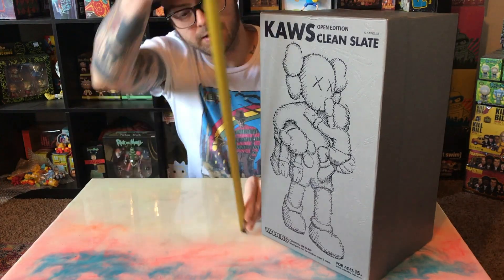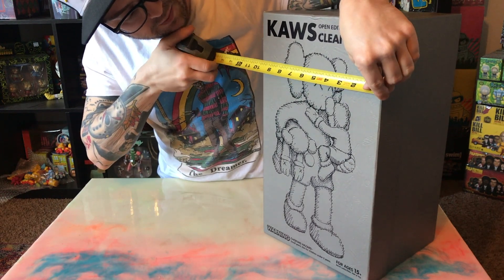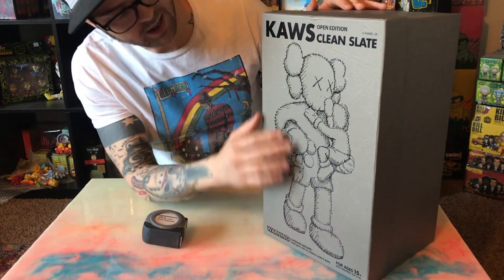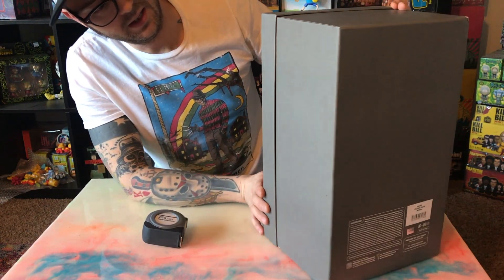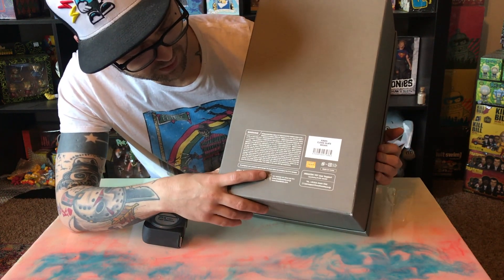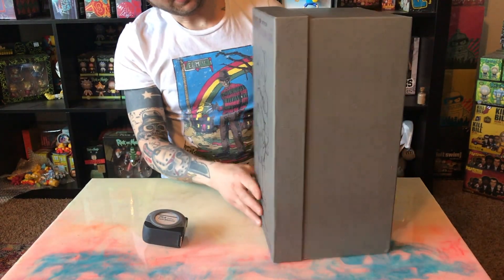Looking at the box, it is 16 and 9/16 inches tall by 9 and 5/8 inches wide and 8/8 inches deep. It has a nice little sketch on the front with some embossment — the X's, the famous X's. On the back there's a holographic sticker and barcode. The warning label has some interesting stuff on it: 'Please do not throw or swing around the product — such rough playing might cause injury.' But those are the details of the box.